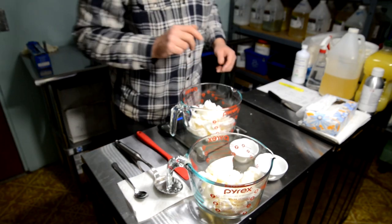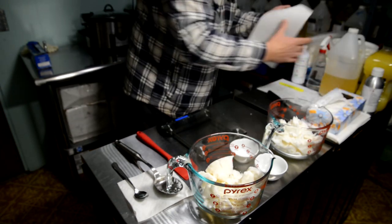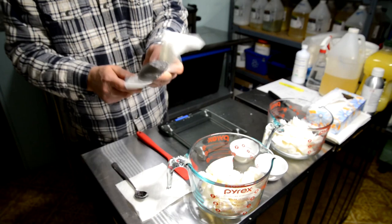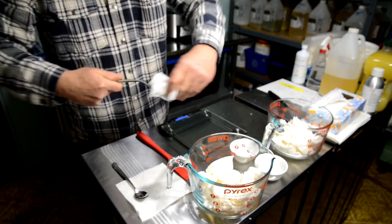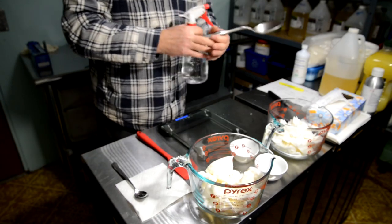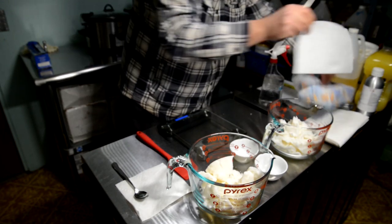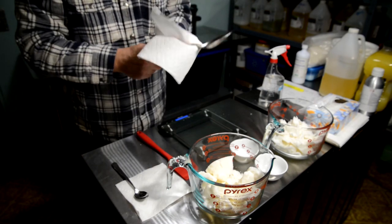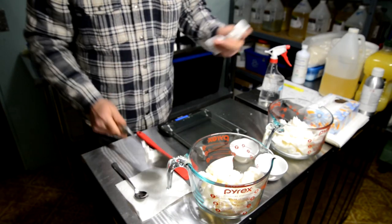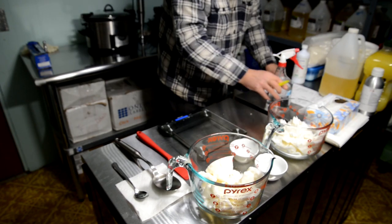Once coconut oil is in both cups, I always return my ingredients where they belong and keep a nice, neat, clean work surface. You want to clean up your utensil between ingredients — I simply clean this spoon with isopropyl alcohol, which is the only cleaner I use in my entire soap studio. You certainly don't want to cross-contaminate between different oils and butters, so the spoon gets a good clean before the next ingredient.